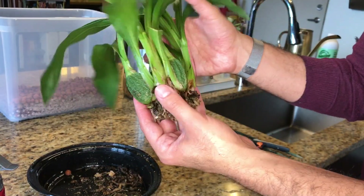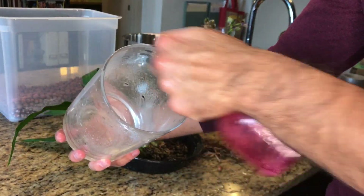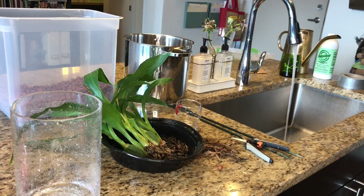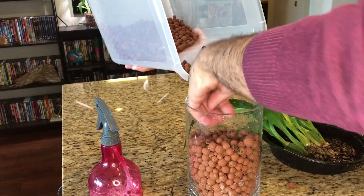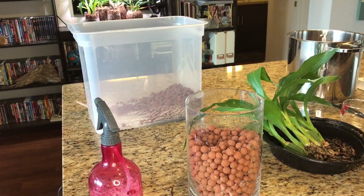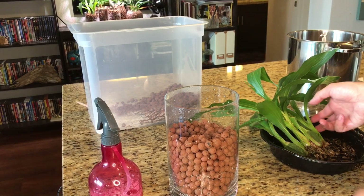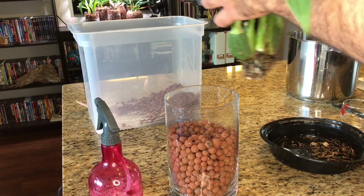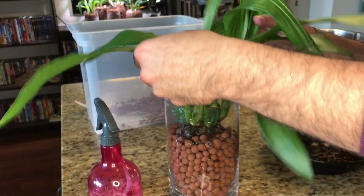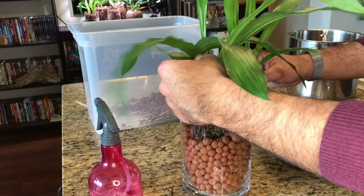Now that I've taken care of that, I'm going to get it repotted. I'll give the pot a quick spray of Fizan 20 solution to disinfect it, then begin filling with clean LECA beads. Here's something tricky about Zygopetalums: you cannot submerge the rhizome, otherwise it will rot and die. It is crucial that you give it just a little room to breathe. It will be a loose fit, but let's get it situated in its new home.